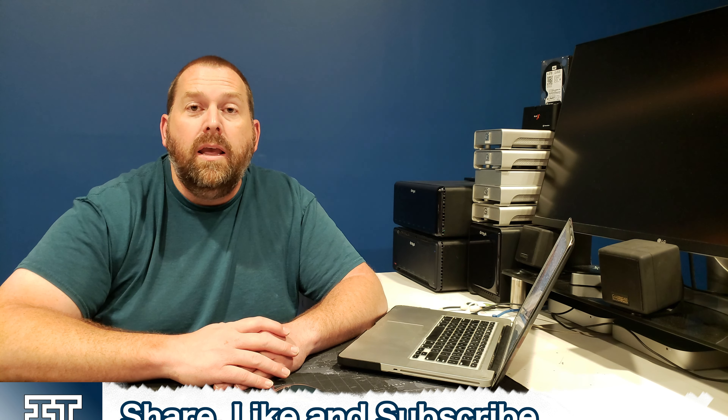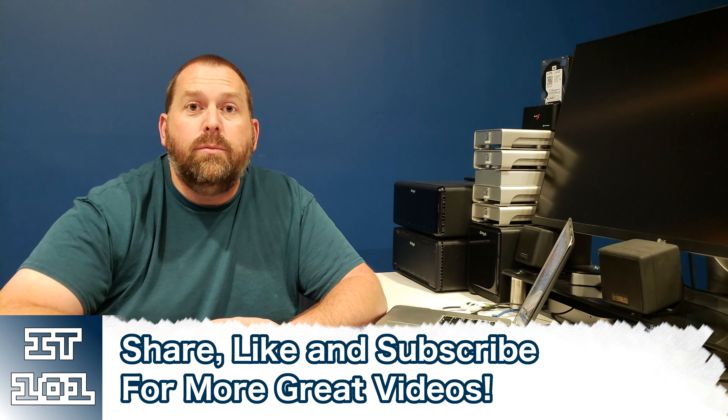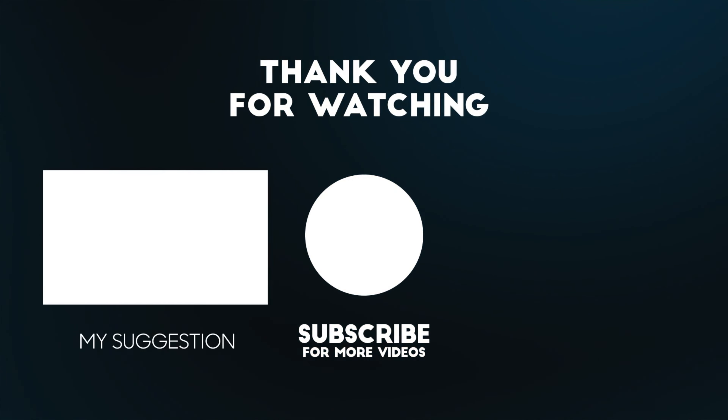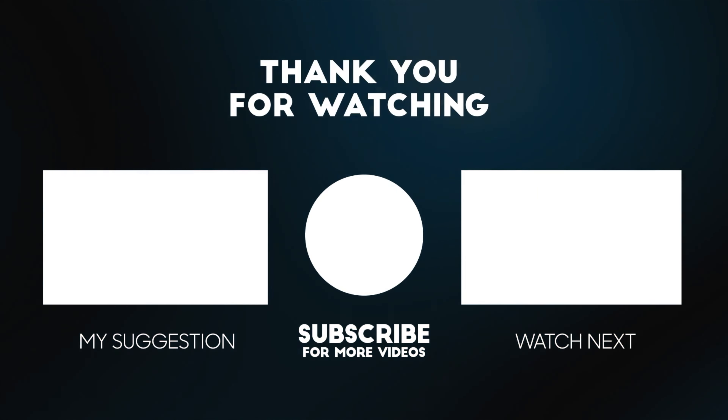I hope that was helpful. If you have any questions please leave them in the comments below and I'll be more than happy to get back to you. If you'd like me to make a video on something, let me know. And as always, if you'll hit that like and subscribe button so I can keep putting up more great content, I'd really appreciate it. Hope you all have a great day and I'll see you next time.